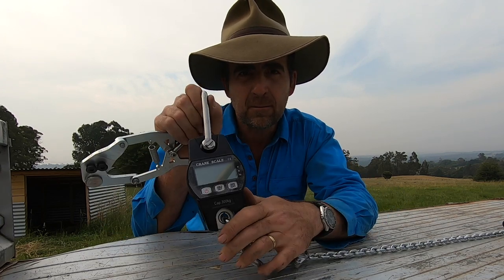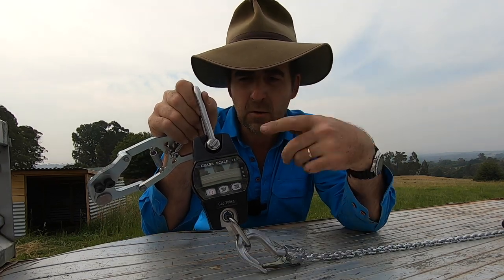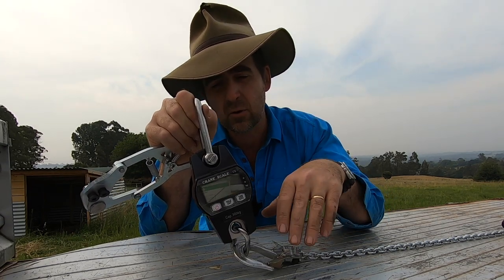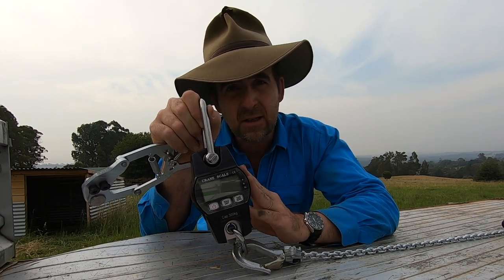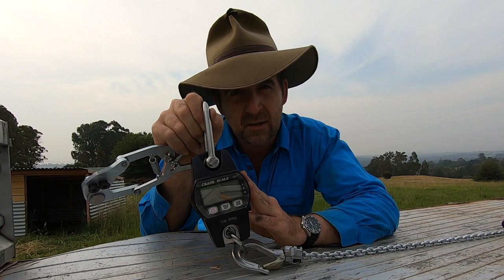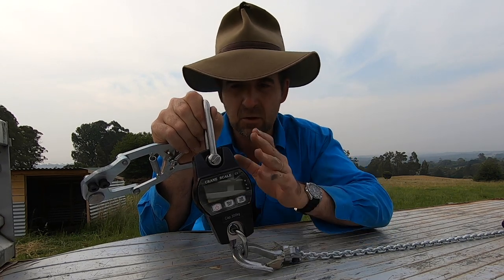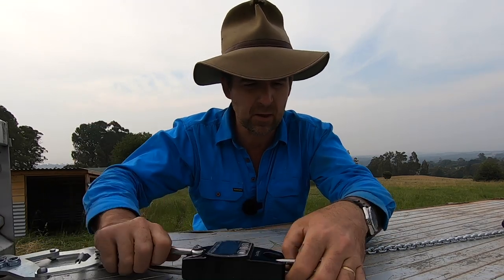They are connected to a line scale. Now if you're a fencing contractor and you've ever had the problem where someone reckons you haven't done the fence up properly and it's got loose over time, you can actually take a photo of the strain tension that you put on the fence at the time you installed it. That might be useful — you could show clients as you go along.